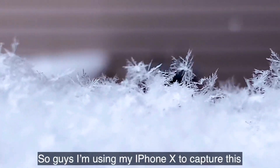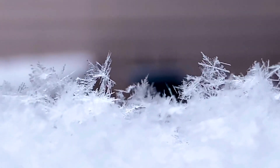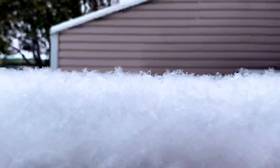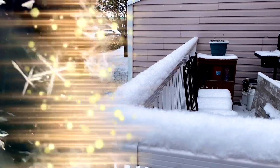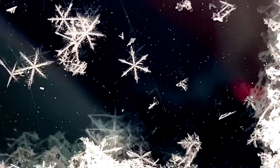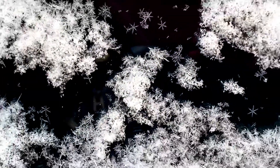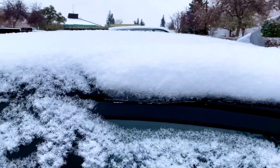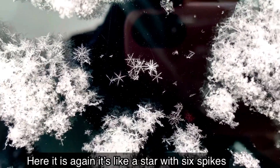I'm using my iPhone X here, so you can see clearly the grain of a snowflake. So I'll zoom out. And there we go — Winter Wonderland. So guys, ganito ang itsura ng snowflake. Close up.